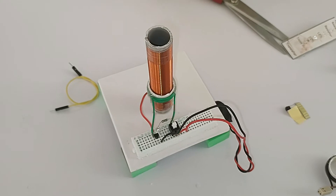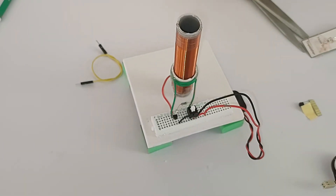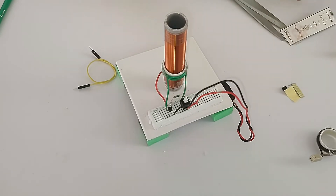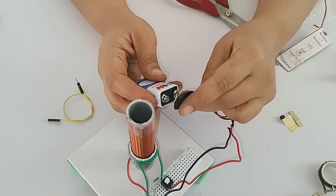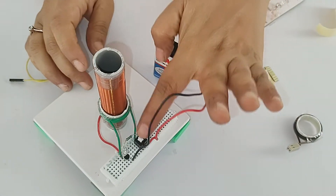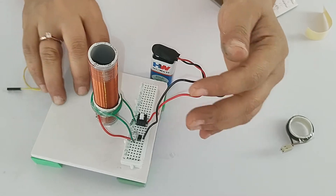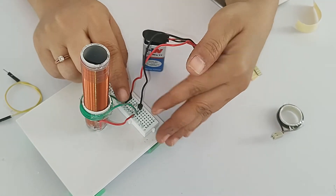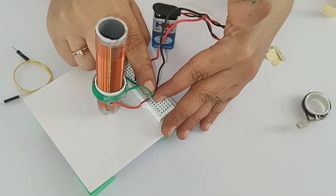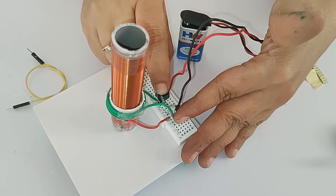Let's test the circuit using a 9-volt battery. Take the battery, connect it, and press the switch. If your circuit is correct and all connections are firm, this LED will glow and your transistor should not heat up.